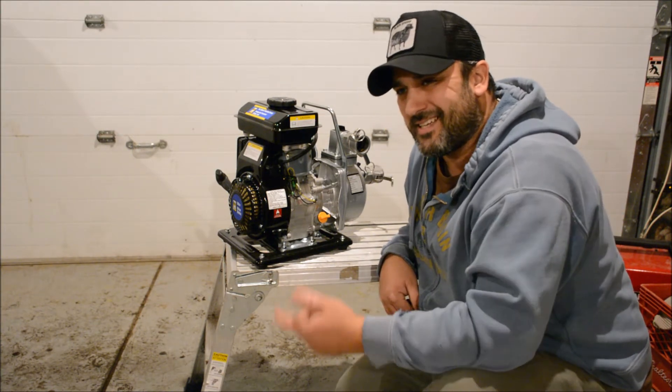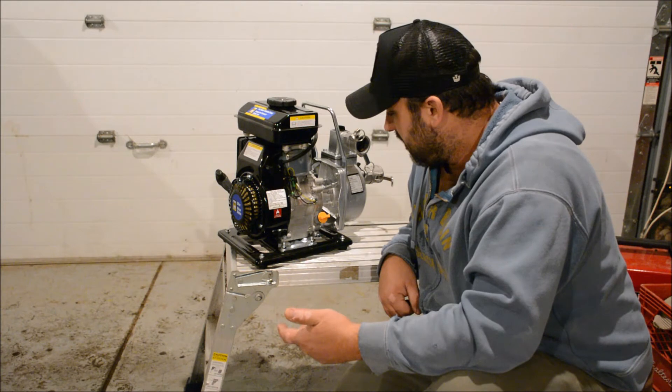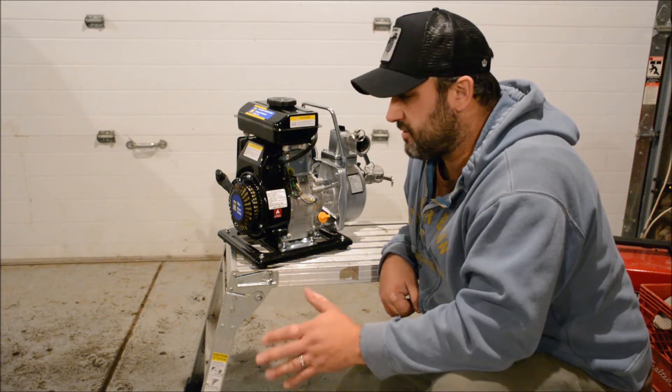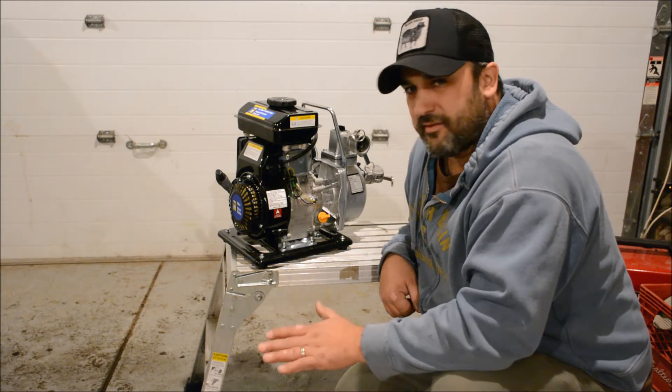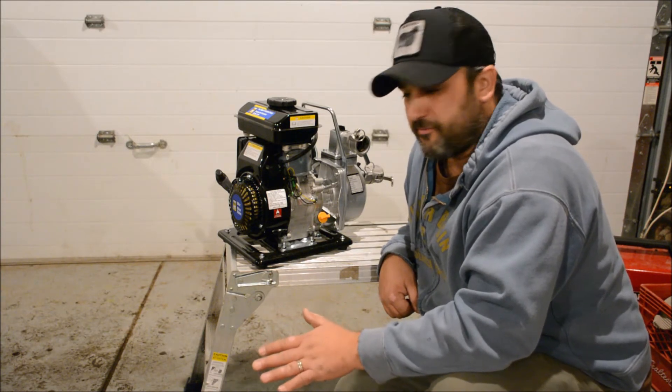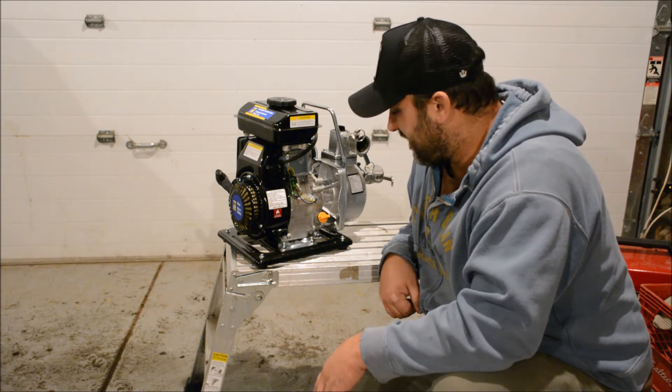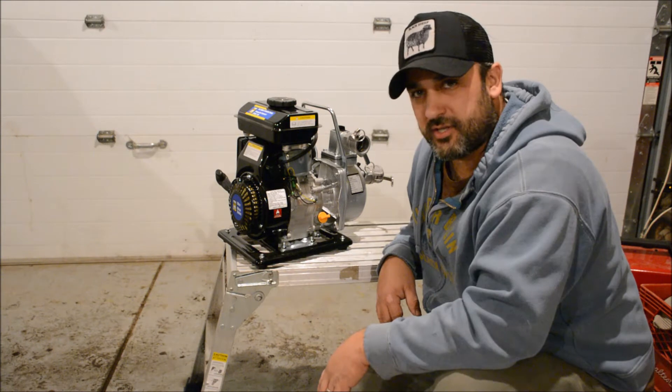It does call for 10w30, but I'm going to be using it in colder weather during the maple season, which is around freezing temperature — just a little bit above freezing. So I put 5w30 synthetic oil in it, hoping it'll maybe be a bit easier to start.